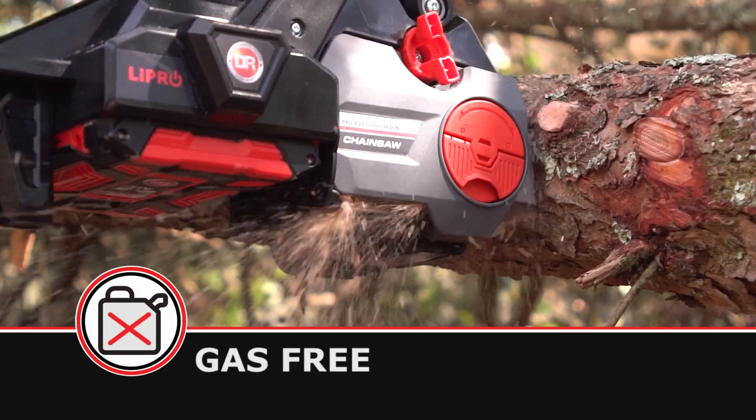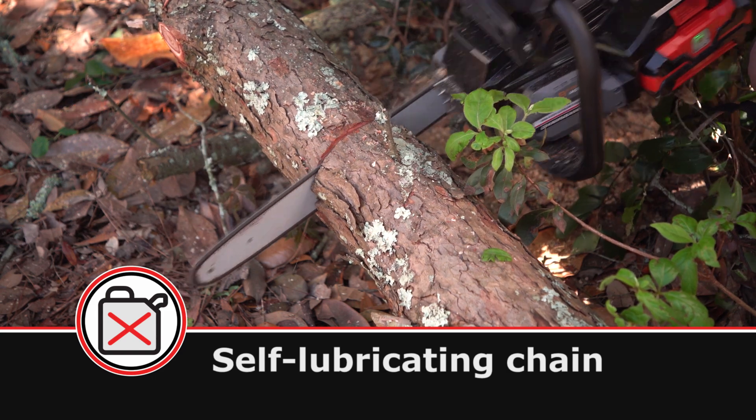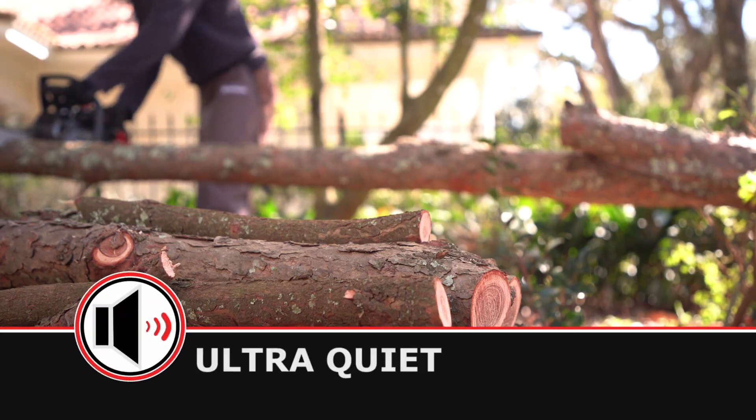With clean battery power, there's no messy refueling, and the chain is self-lubricating. An oil fill level window lets you easily see when it's time to add oil.